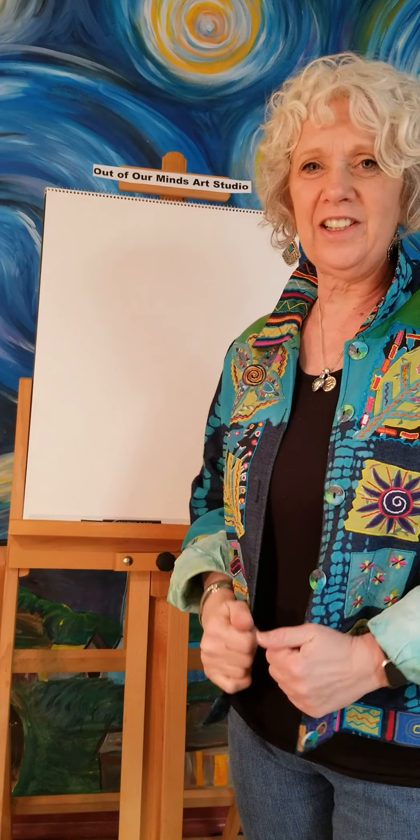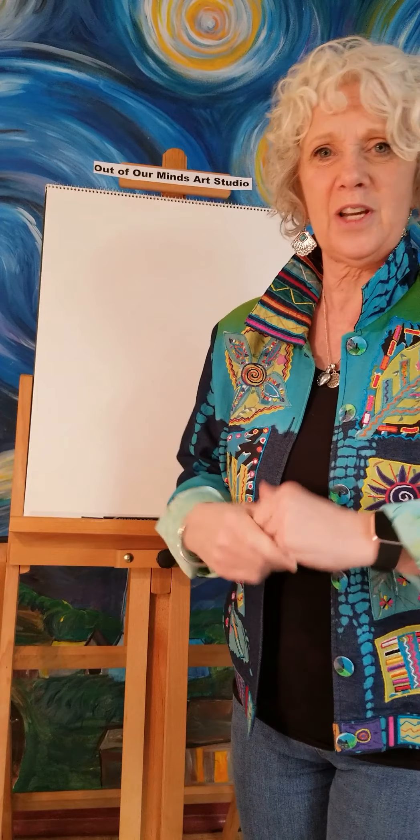Good morning boys and girls, it's Miss Angela here with day six of our drawing at home. I have loved the pictures you send to me and I always try to comment and tell you what a good job you've done, so keep going, keep doing this every day — I love seeing the pictures!